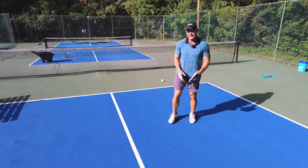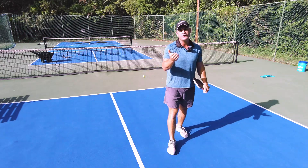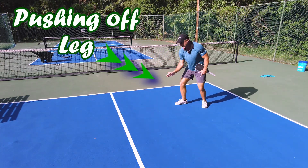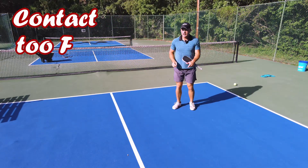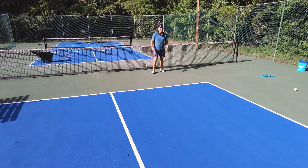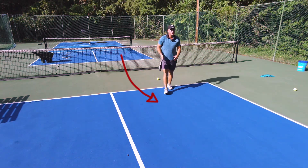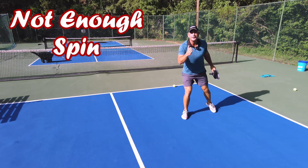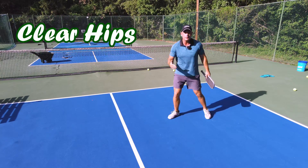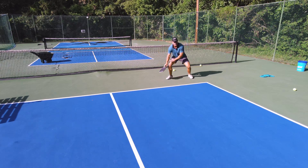The main mistake I see with 3-5 rec players is they're trying to get power from the wrong place. If you look at Kyle Yates, everything is fluid — his elbow is very close to his side, he's pushing off right here. The average rec player has the contact point too far back. They're not rotating through with that right foot. They run too far into it, don't get set up, and do more of a big motion. It works, but you're not getting that crazy spin we need with these carbon fiber paddles. The secret is a small step with the right foot to clear your hips.